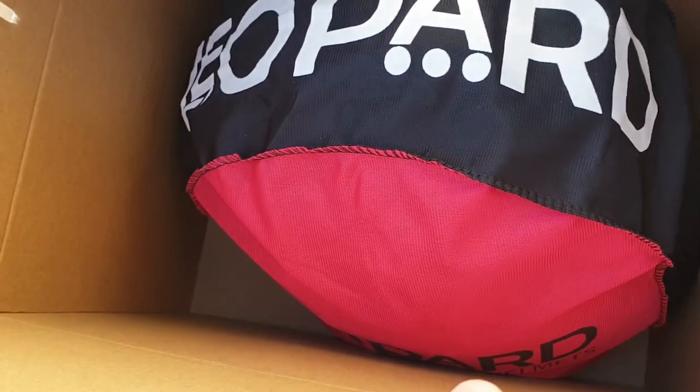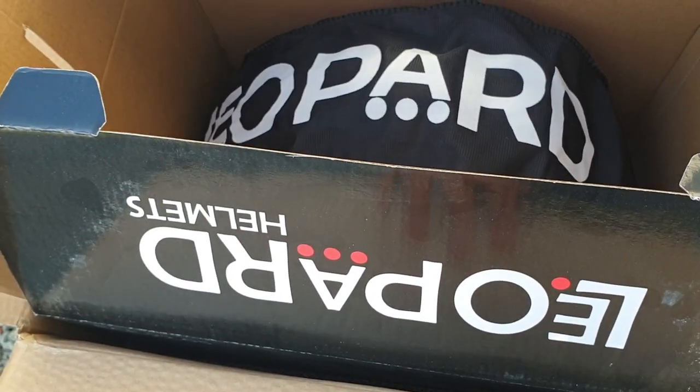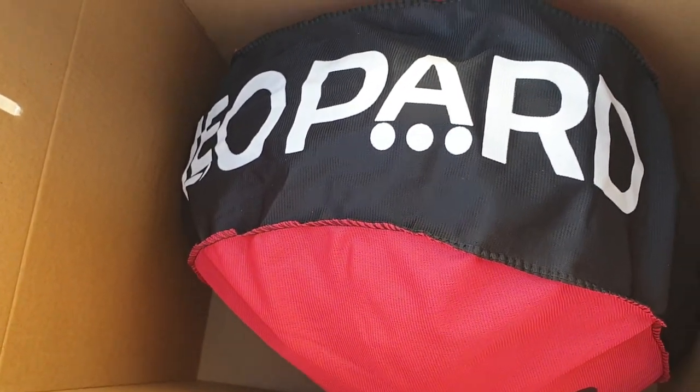Look what's also arrived - our crush helmets. We've got one each for when we go on a track day, which is booked for about a month and a half's time. Make sure you guys subscribe so you don't miss that video.